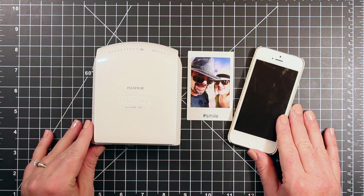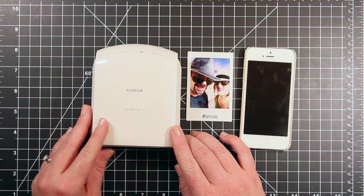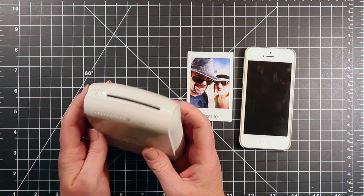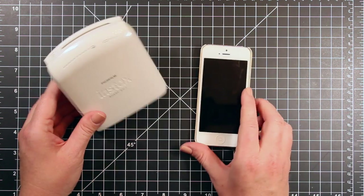I have my iPhone here, but I have checked and these are compatible with Android as well. This printer measures about 4 inches by 4.8 inches, and it's about 1.6 inches deep. So it's very small, very lightweight, and very portable.